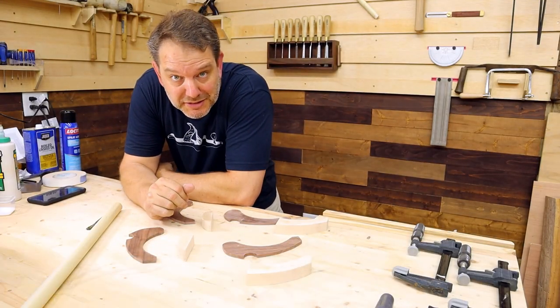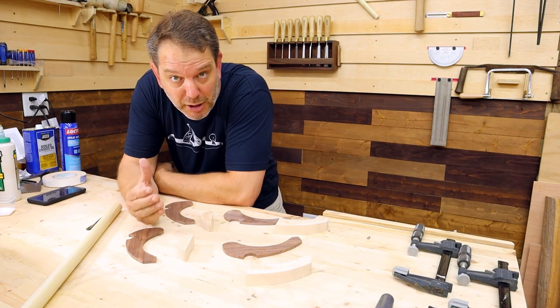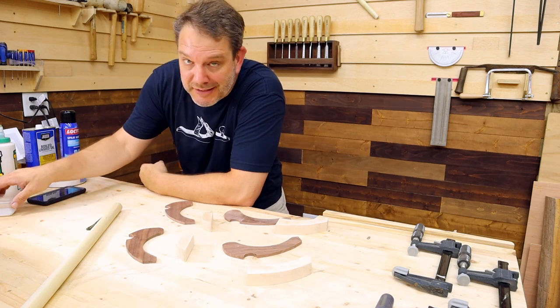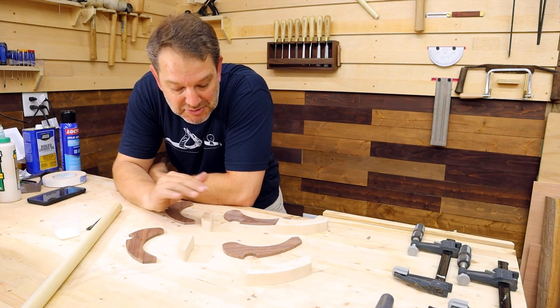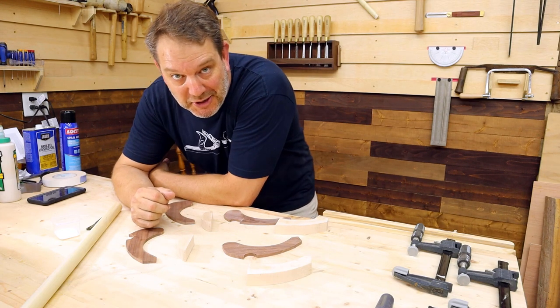Now for the glue-up of all the pieces. For the first time I'm going to try the trick I'm sure a lot of you have probably seen — using a little bit of salt while gluing. First time trying it, figured I'd give it a go. I have really shaky hands, and putting these pieces together can be a little challenge for me, so I need all the help I can get.